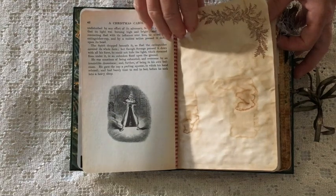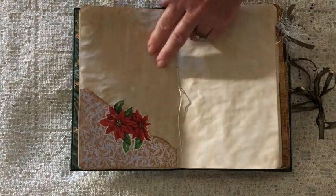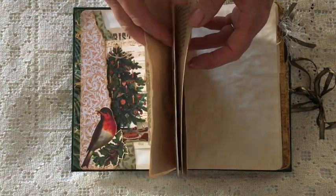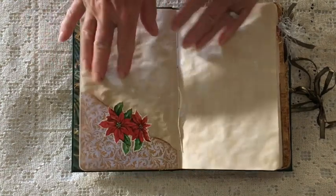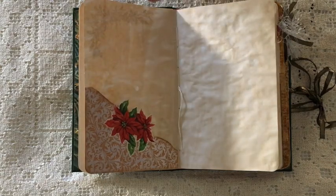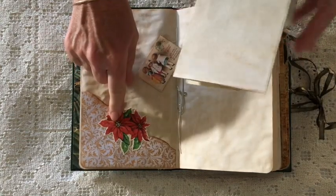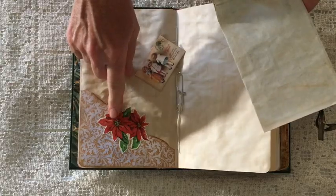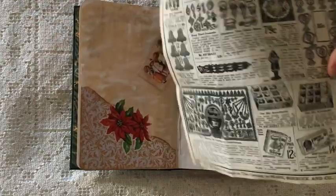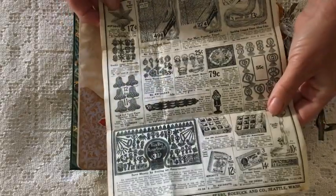A page from the book with stamping. This is actually the middle of the signature so you can see they're not very fat — five folded pages. The flowers I've used to decorate are actually from one of Norella's other kits called Vintage Christmas, which is very lovely. This is the page from the Sears Roebuck catalog and it has some vintage Christmas decorations on it.